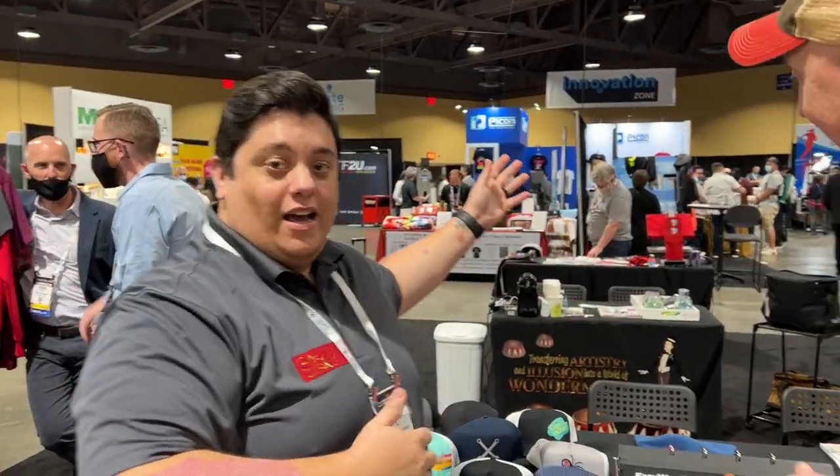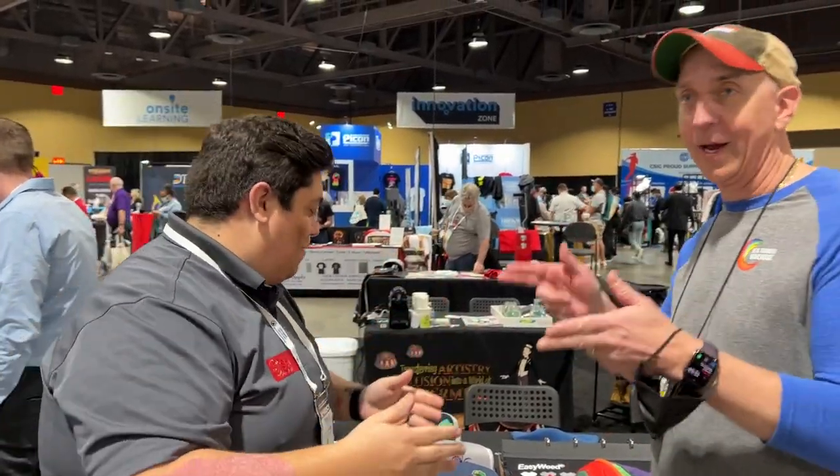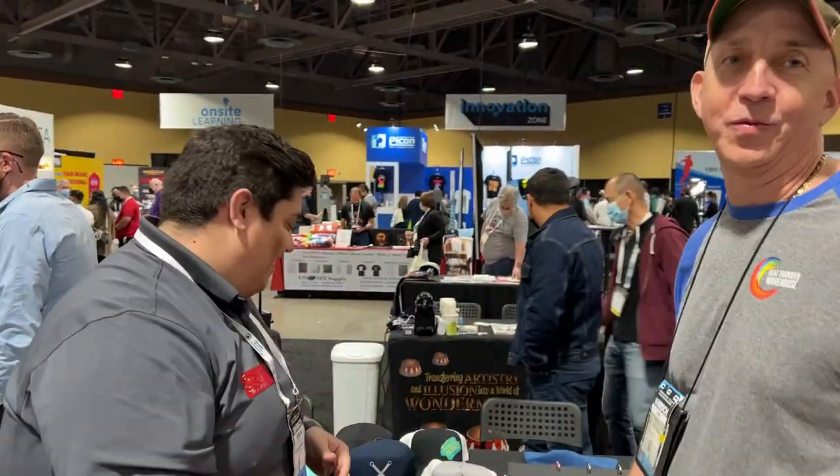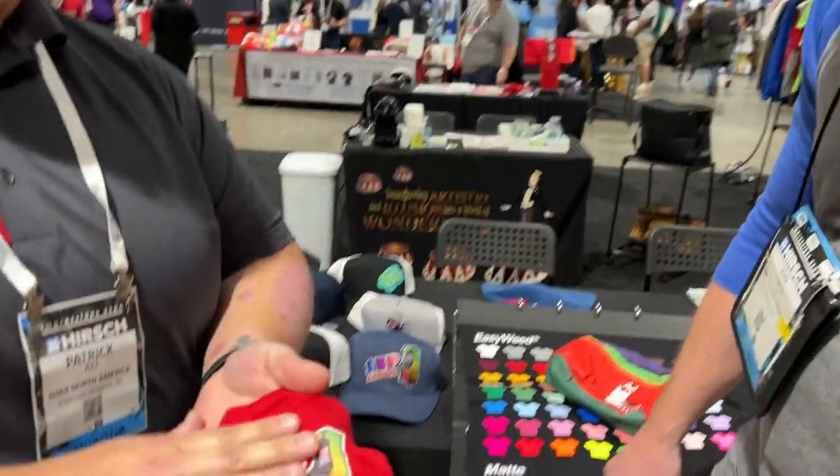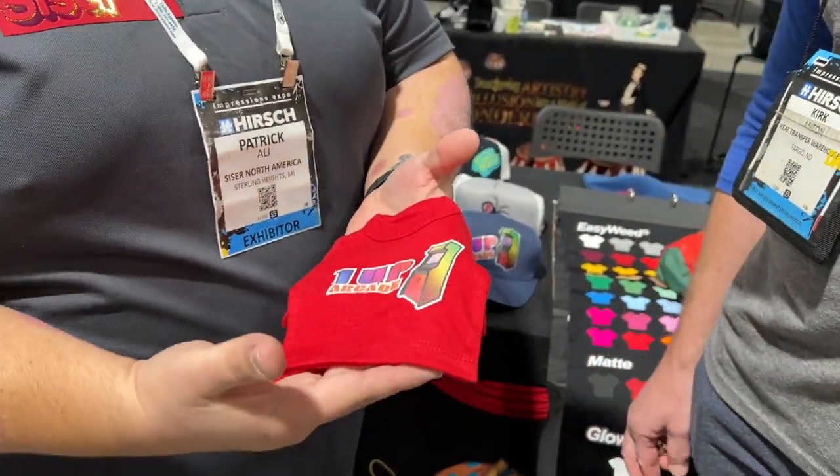Welcome to the blog — the ISS Long Beach Show 2022. We're back! I feel like now we're podcasting. So, a couple new awesome products that we have coming down the pipeline. I'm going to show you one that recently came out: our S-Print.